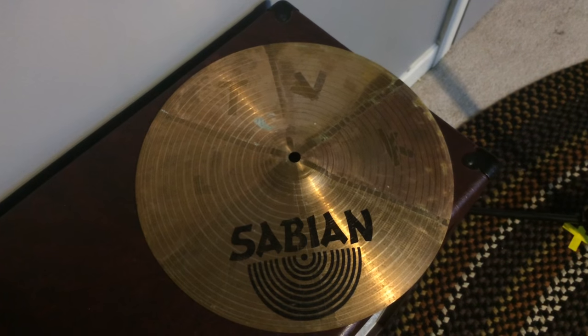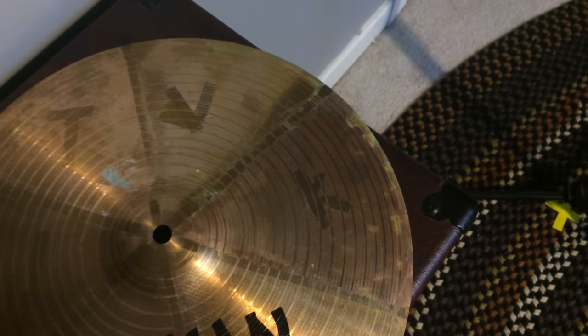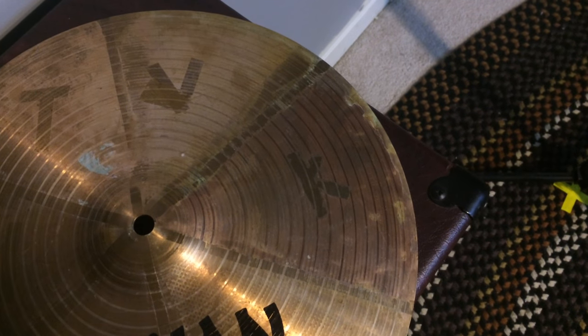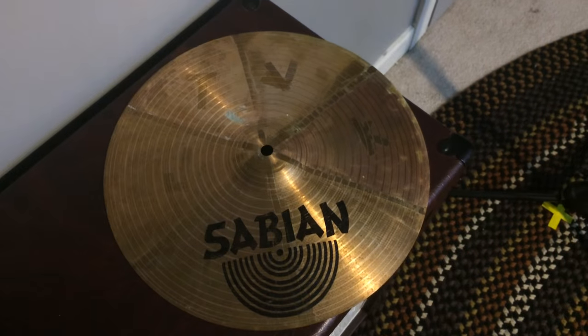I swear I recorded an intro and part of the body of this video, but I have no idea what happened to the footage. I checked all the SD cards and I can't find it. In my last video, I did a little test on some cheap cymbal cleaners, and the ketchup turned out in a way I'd never seen before. So I want to test if you can patina a whole cymbal with ketchup. I lost the footage of me saying that and putting ketchup on a cymbal, so let's get into the video.